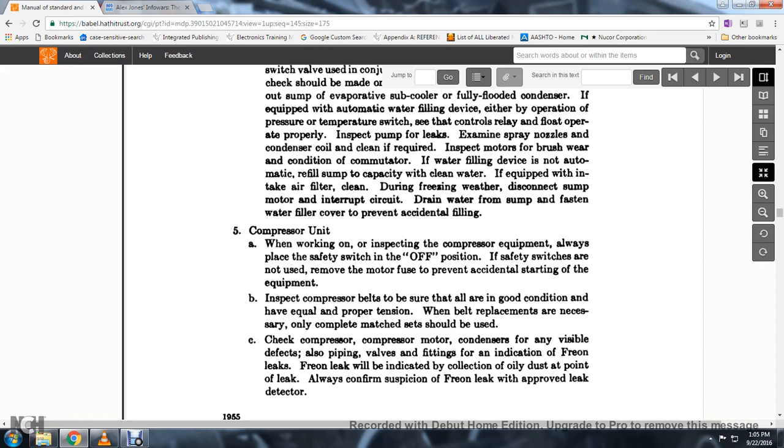14. Check for indications of freon leaks. 15. Freon leaks are indicated by the collection of oil and dust at the point of the leak; always confirm suspicion of a freon leak with an approved leak detector.